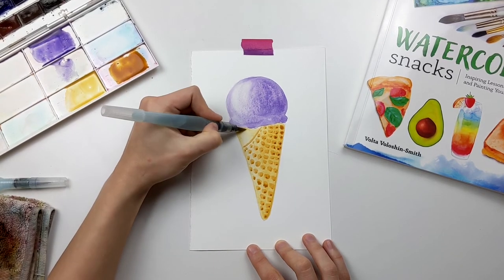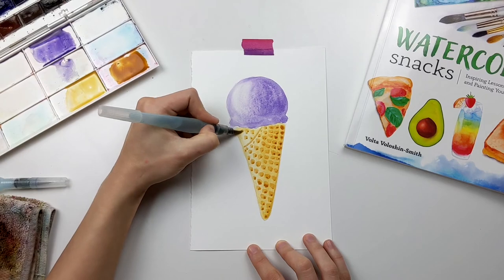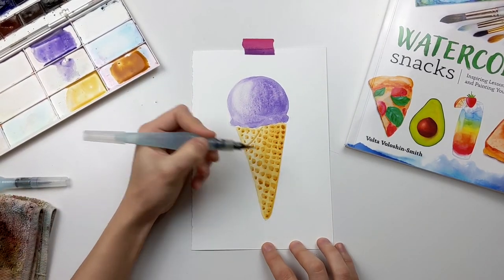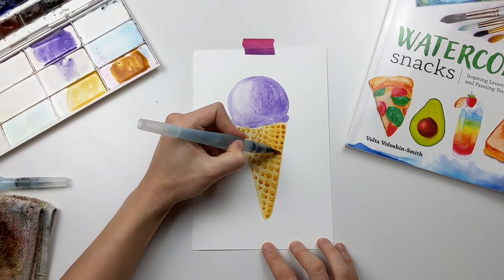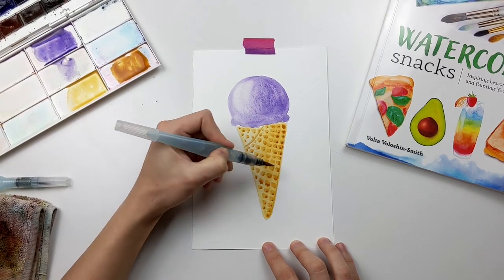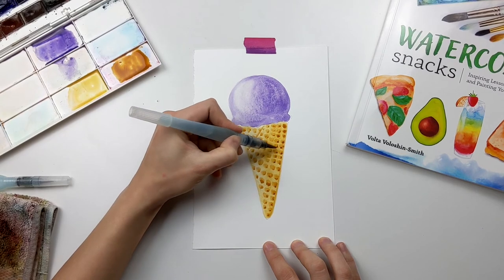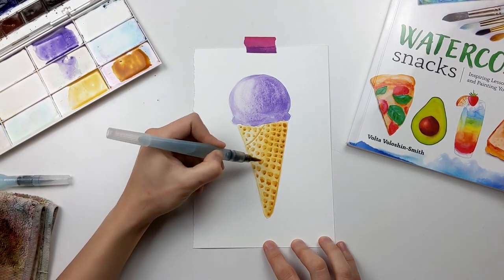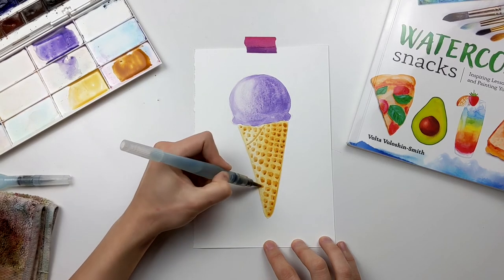After you finish adding all the tiny squares in the pattern on the cone, you can go back in with a little bit more raw sienna and outline those squares a second time, just so they pop off the page a little bit more and make the ice cream cone look even more realistic.